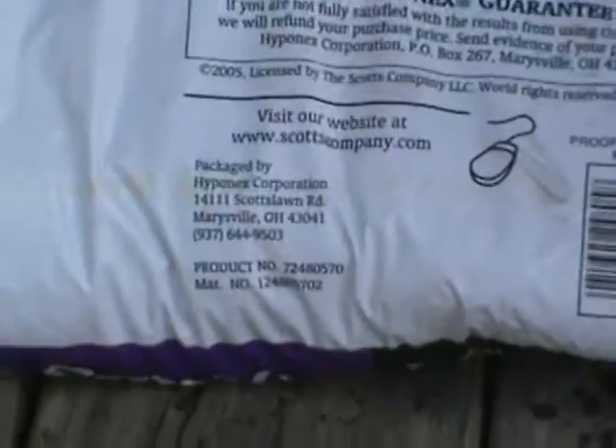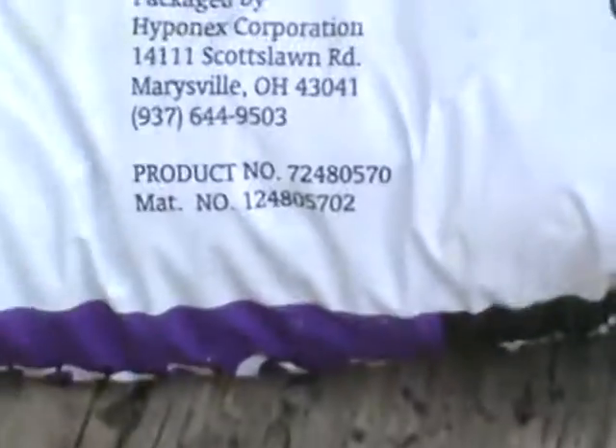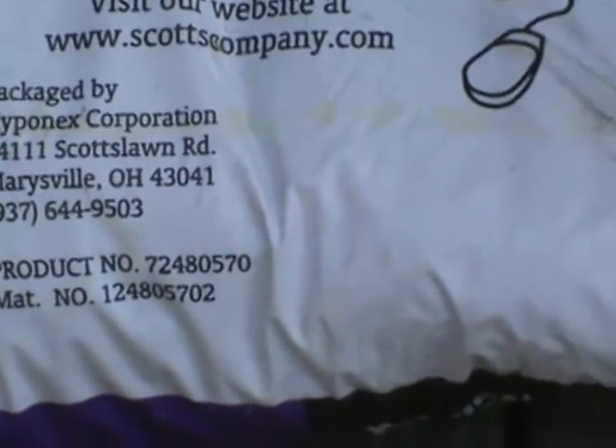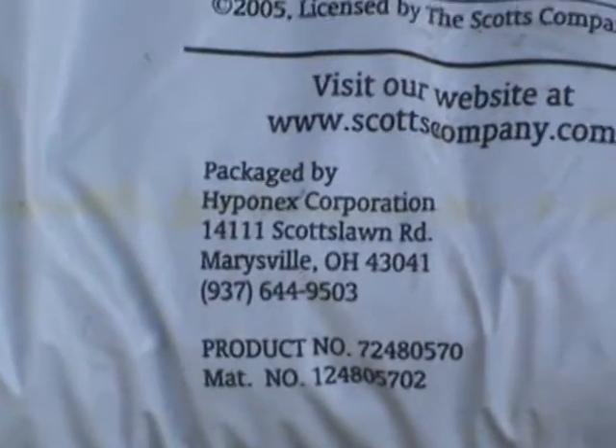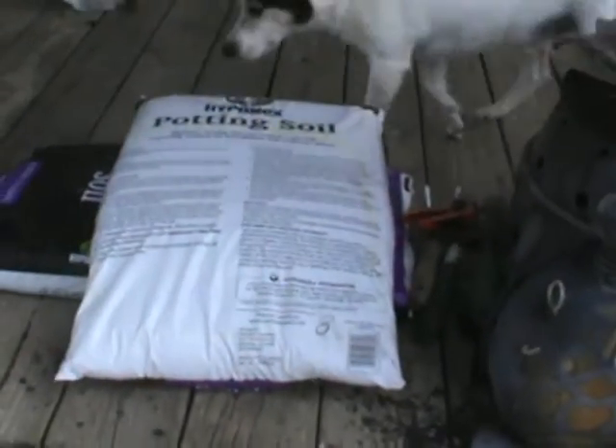Of course it's at the very bottom. Let me flip another bag over here and see if I can read it. With the brightness out here on the screen I can't really focus well. Okay — it's packaged by Hydropax — Hypernex — in Merville, Ohio, but it doesn't say the origin of the soil, and that's the thing that gets me.